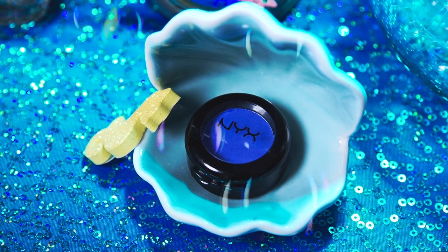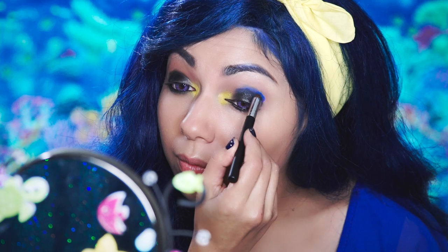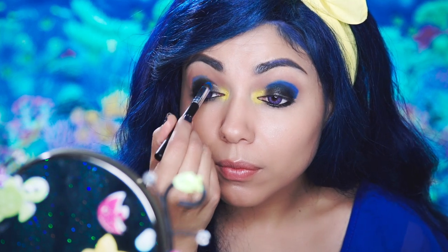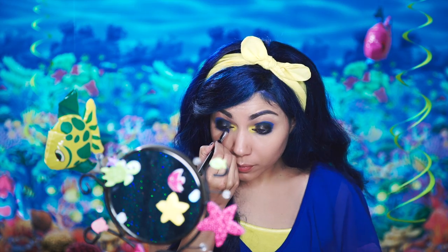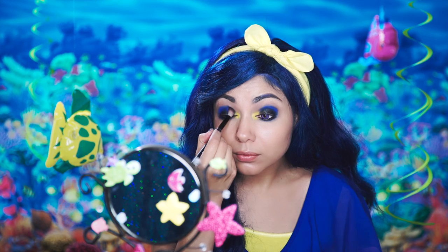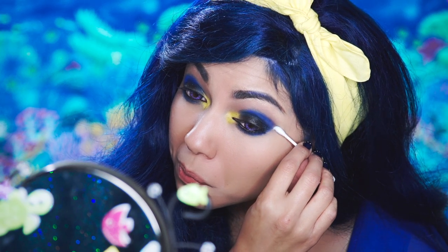Now, I'm going to use this Electro Shock Blue Shadow and apply it right over the top. Then, I'm going to blend it in using my fluffy blending brush. And, clean it all up with a Q-tip.